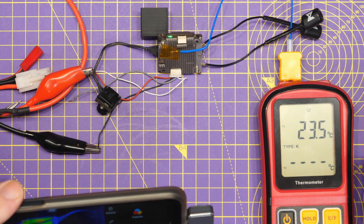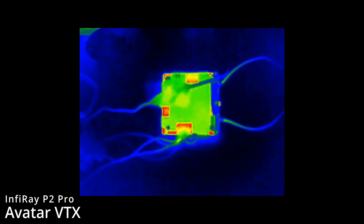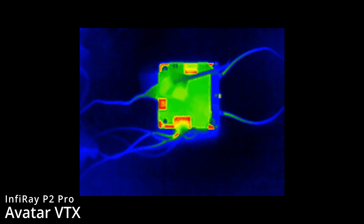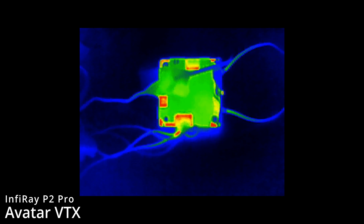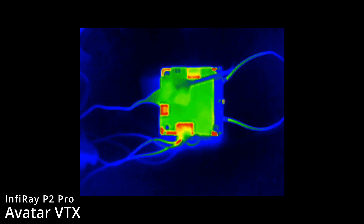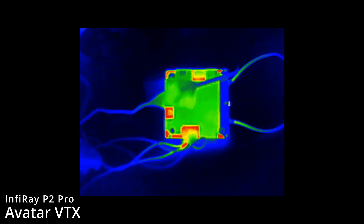We're at 23-24 degrees currently. Let me make sure the probe is stuck to the top of the VTX — yes it is. So now you can really start to see that temperature kick in and increase. It's going to take a bit of time as it is completely cold, but we can now start to see that heat rise taking place.